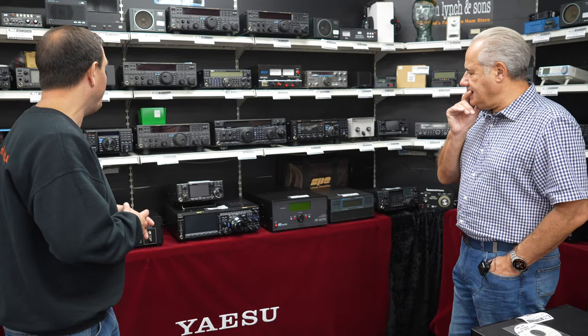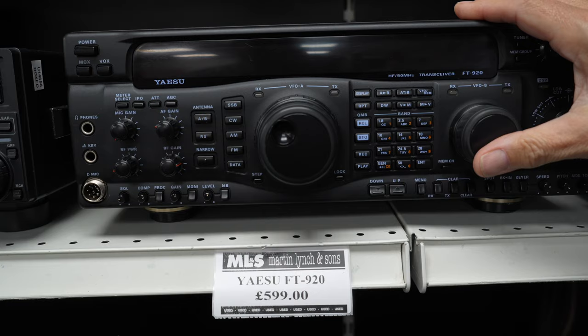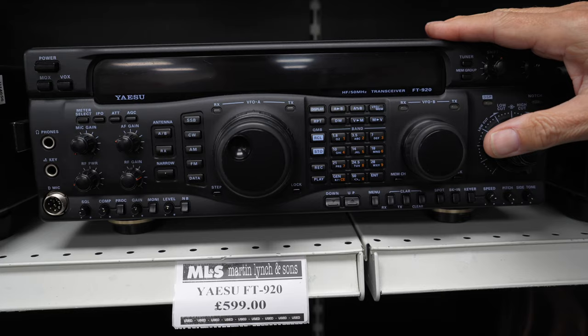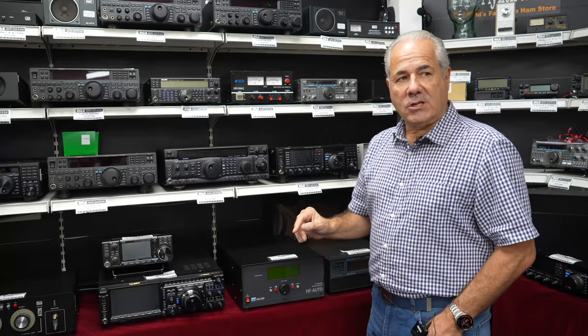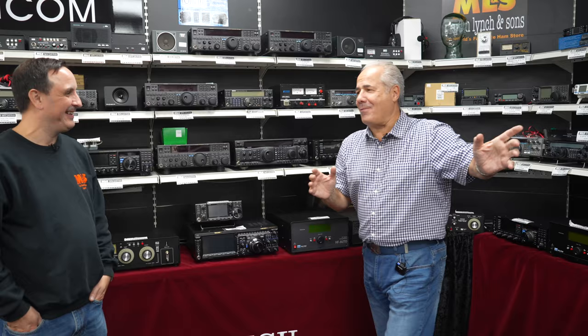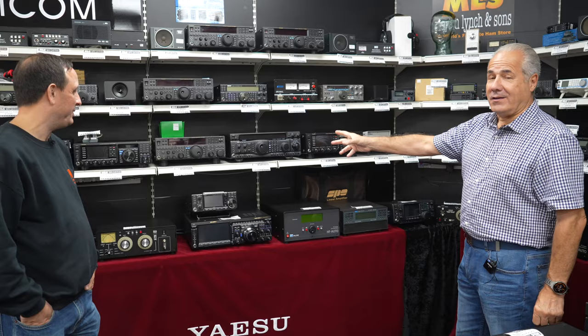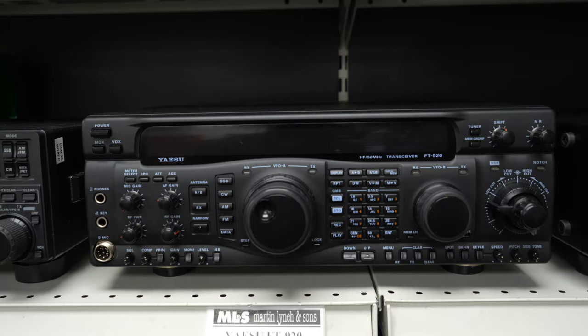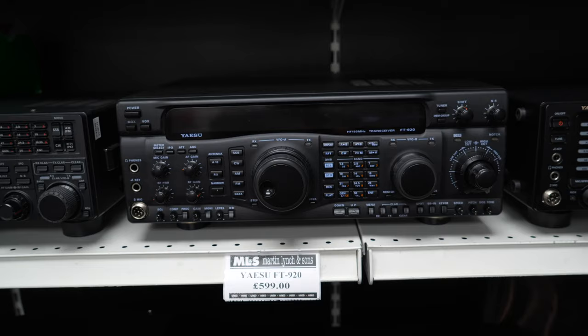One of my other favourites — the FT 920 at £599. Look at the size of that — it's basically an FT 840 in a large box from memory, but it's very very nice to use. Nice amber display and a big footprint radio. So if you don't like the little fiddly ones, look at that. Talking of slightly smaller front panels, the TS 590S at £799 — Kenwood's radio, which has morphed into the TS 590SG, still current. There's not much difference between this and the SG, and at that price it's crazy good value.